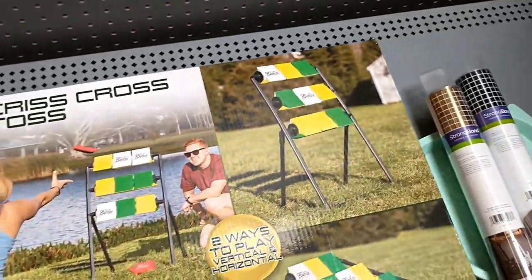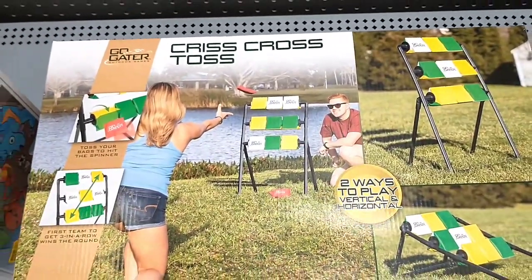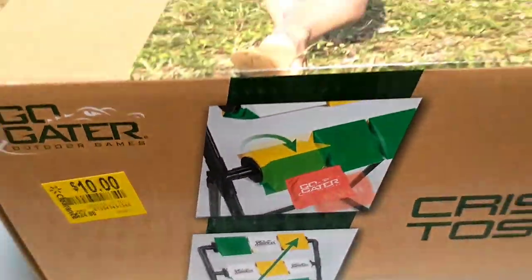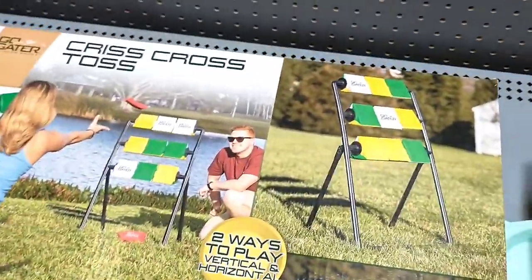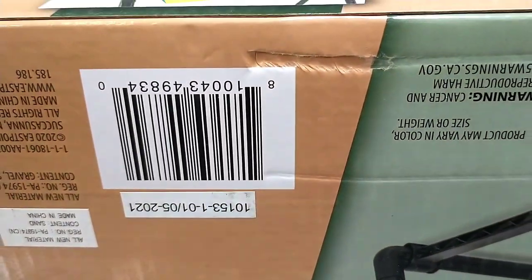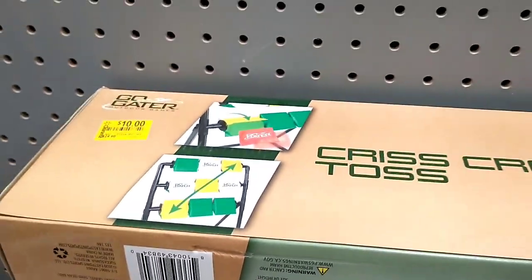Nothing much else in the clearance aisle. There are some summer games — a Crisscross Toss that was $24.96, now ten dollars. Let me show the barcode — it will scan even upside down. Everything else here I pretty much showed yesterday.